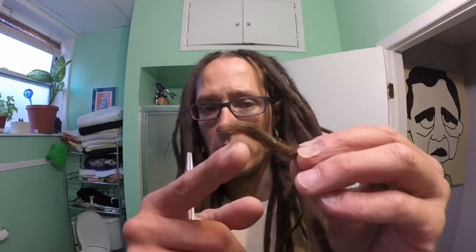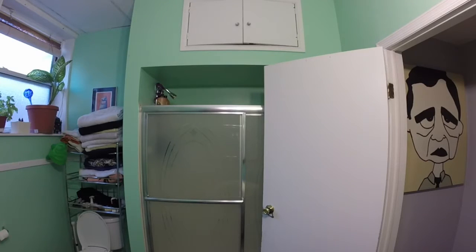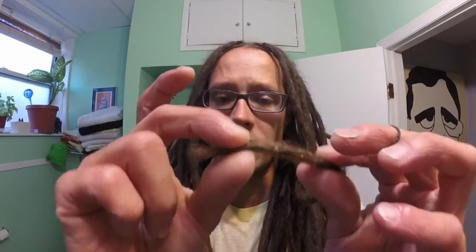However, if occasionally I do have one that has hit a spot where there's not a tight knot — for instance, this one has a little bit of a fray on the end there — typically what I'll do, only on a need-be case, is: if you can see here, there's a knot right there, so it's probably not going to fray much past that knot.